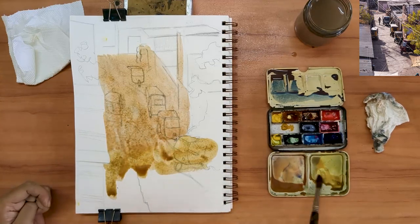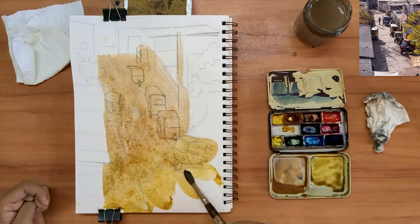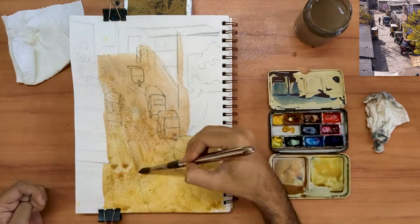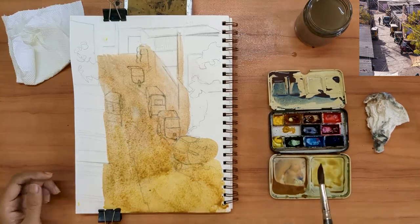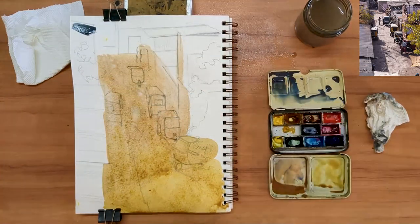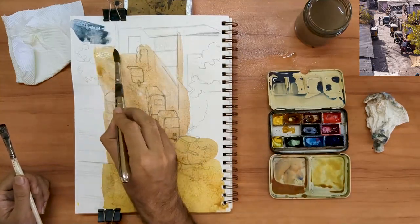As I quite often do, I have started by putting down the color of the light. My color mixture is that of three primary colors — red, blue, and yellow — biased significantly towards yellow. Again, another three pigment mix, this time biased towards blue.